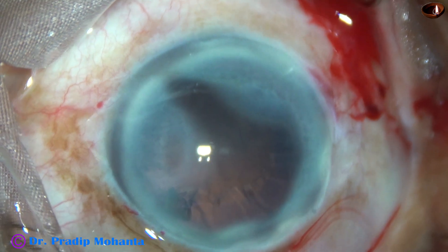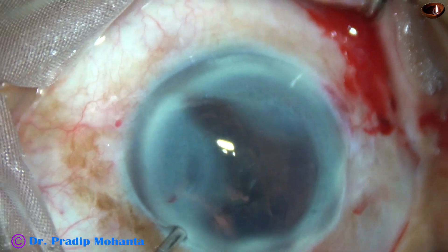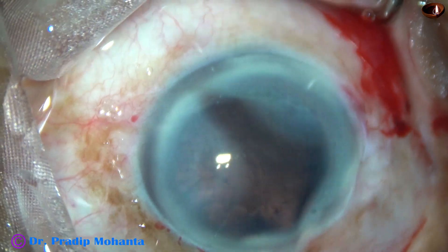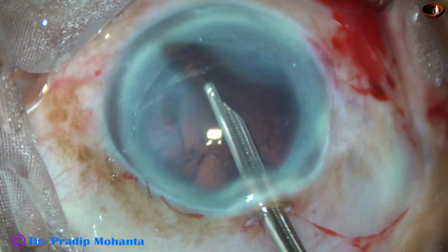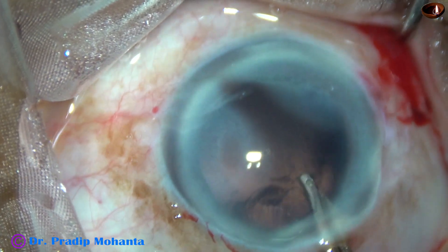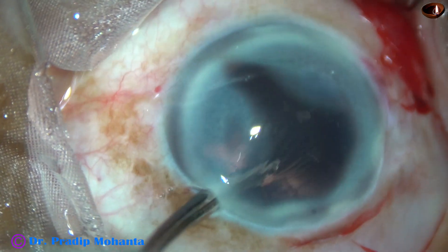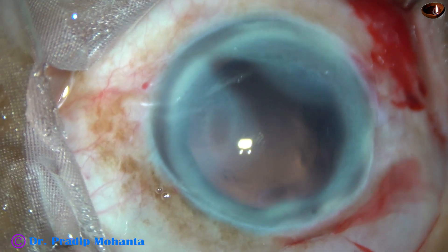The nucleus has been managed. Now cortical cleanup is to be done. There is a small bit of nucleus which was near the left side port — this small piece must be removed first before removing the cortical matter. And now the cortex from all around is being removed by this 23G Simcoe cannula. The sub-main-incision cortex will be removed going through the left side port. This is a 23G Simcoe and it goes through a small side port — width of this side port is about 1.7 millimeters.